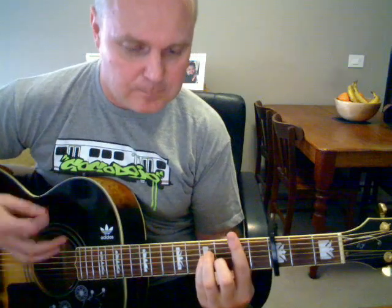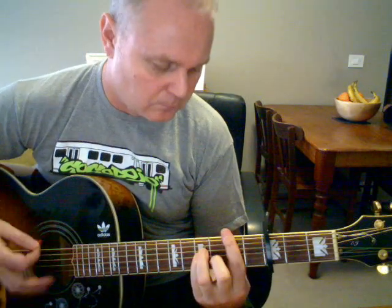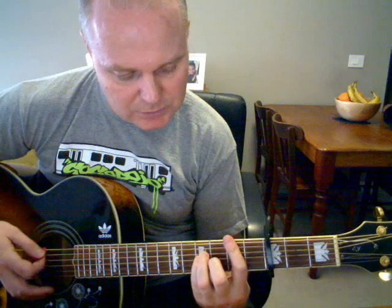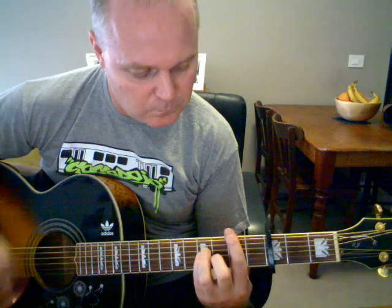When we get to the verse, it's just B minor to E minor, B minor to E minor. But with the B minor, you get that nice rhythm if you start releasing the bottom two bass strings on and off. Starts to get that hypnotic feel to it.